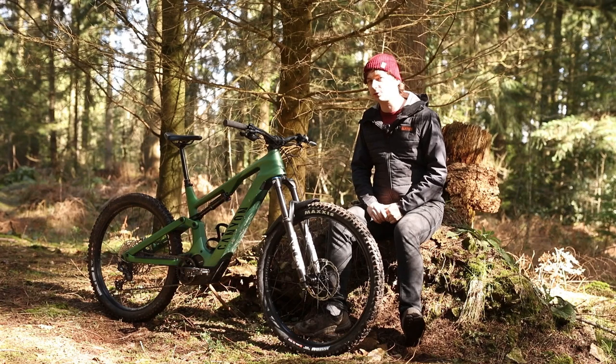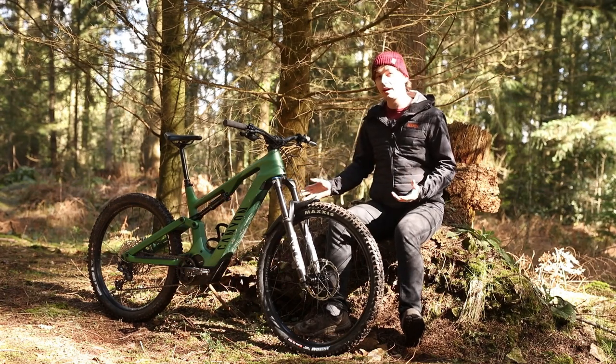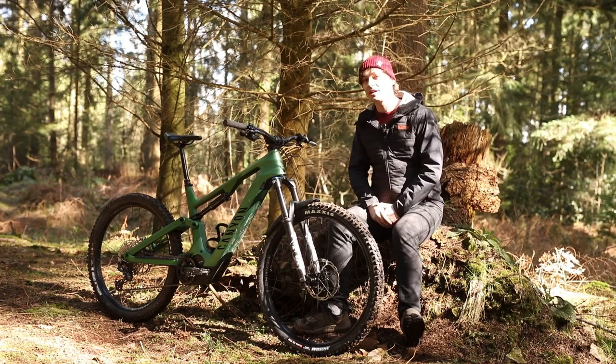That is the full review of the Canyon Spectral On CF8. If you have one of these bikes, let us know what you think in the comments below, and don't forget to like and subscribe to find more reviews just like this. Thanks very much for watching, and we'll see you in the next one.